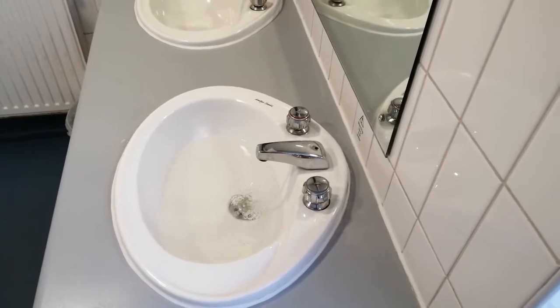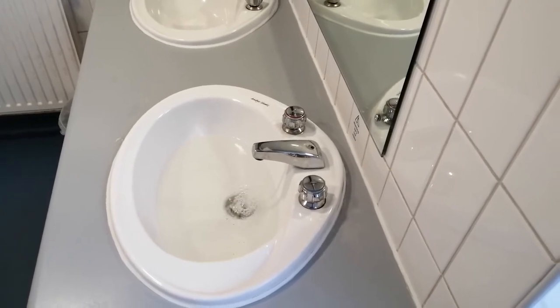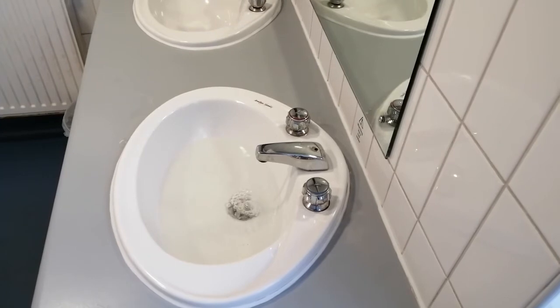Tap flushing should take place by running the hot and cold water at every single outlet in the building for at least five minutes.